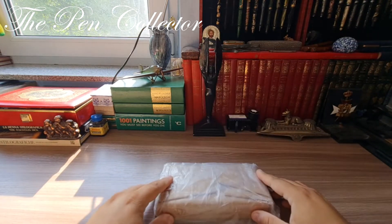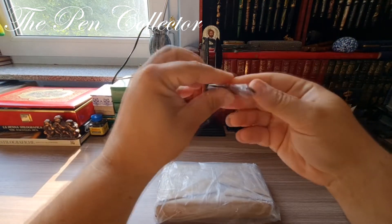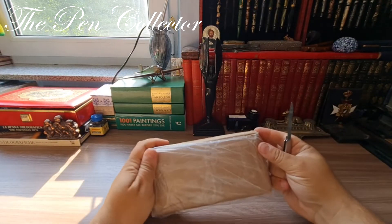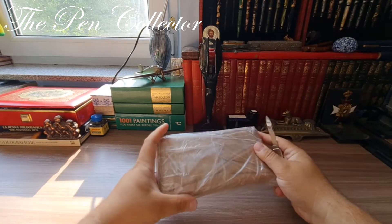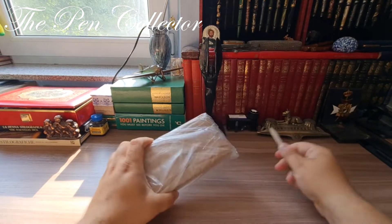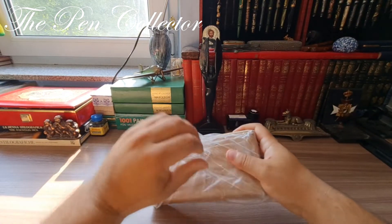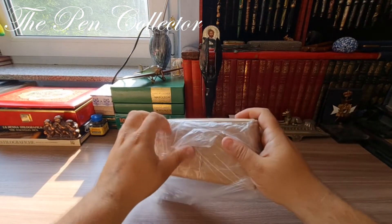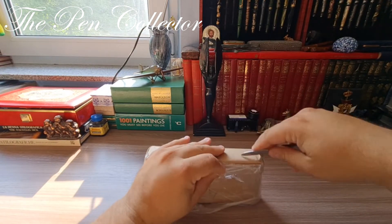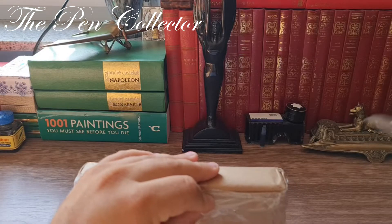For the unboxing I have my little Pelican trusted knife — this should do the trick. I will try to open it like this. First of all let's remove this back. I will try to zoom in for you to see better what I am trying to do here.